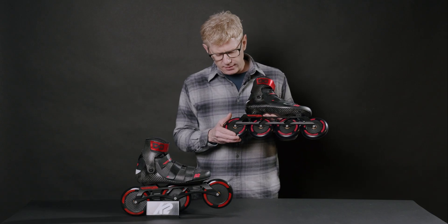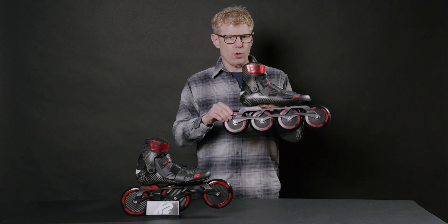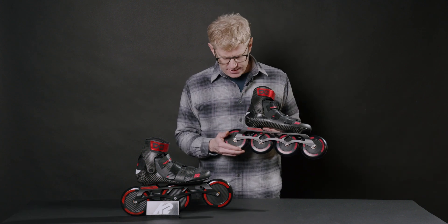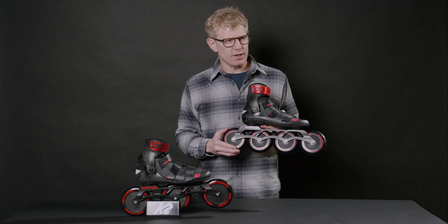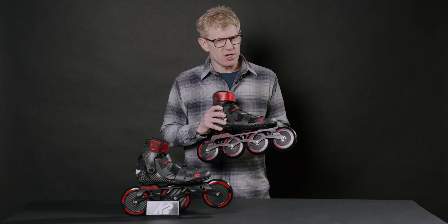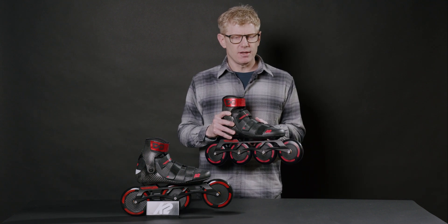The wheels feature our flash disk wheel, which is a super high urethane poured over an aerodynamic disk — lots of speed. You can actually hear the speed of these wheels; they make a cool little whirring sound as you go. Check out the K2 Redlines: lots of speed, lots of performance for long workouts. Hope you enjoy them.